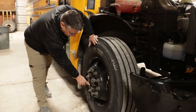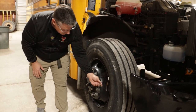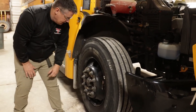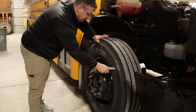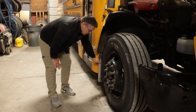I'll check my hub seal to make sure it's in place and there's no excessive leaking. I'll check my valve stem to make sure it's not bent, broken, or leaking. I will use this valve stem to check the tire pressure, making sure I've got at least 100 psi in my tire. I will also check my mud flap to make sure it's secure, it's not ripped or missing.